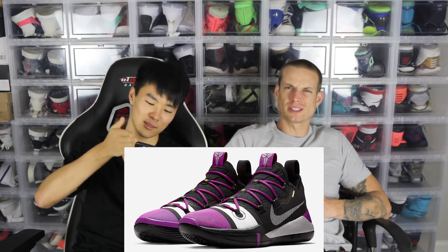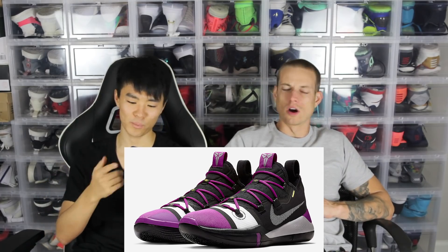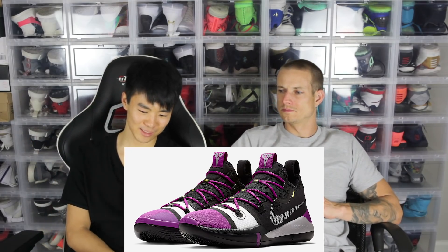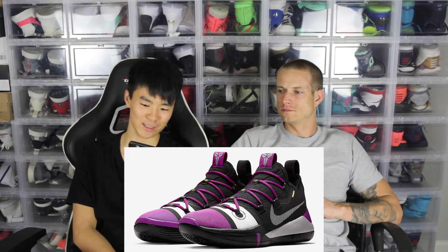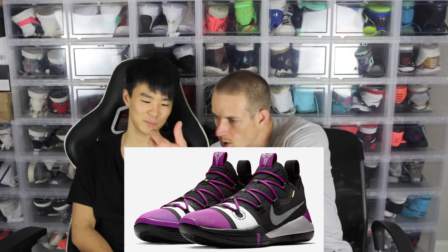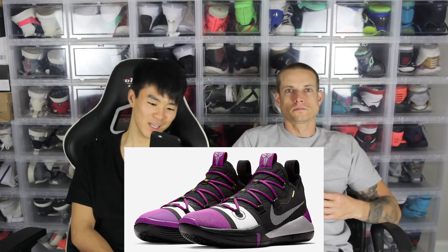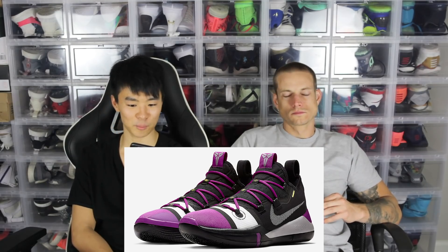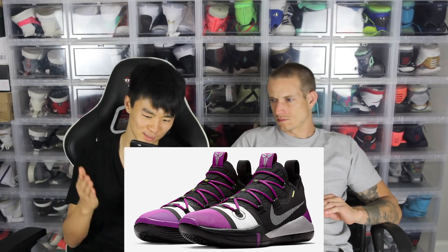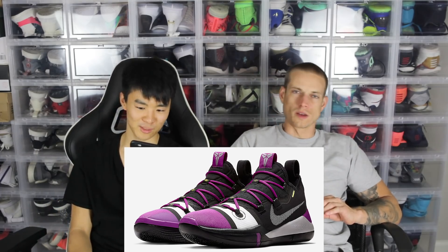Moving on, this next one — wasn't this the second colorway? I think it was the black one, the black and gray one. It's like purple, white, and black. The color combo doesn't really match. Is that white or gray? It's like a white-slash-gray. I like it though — it's not completely ugly, but there are better colorways, that's why it's lower on the list. We'll call this the purple top.